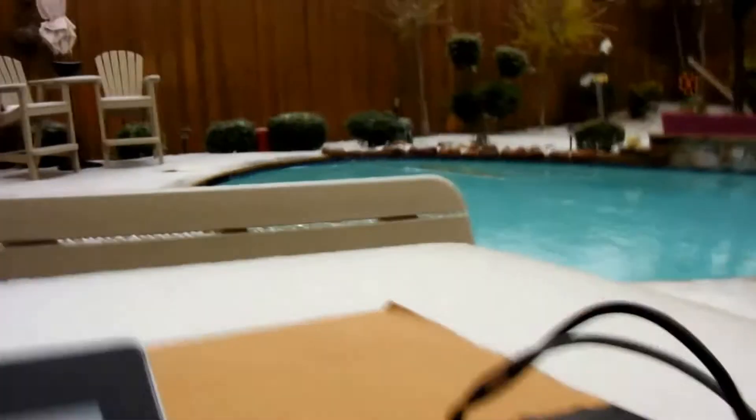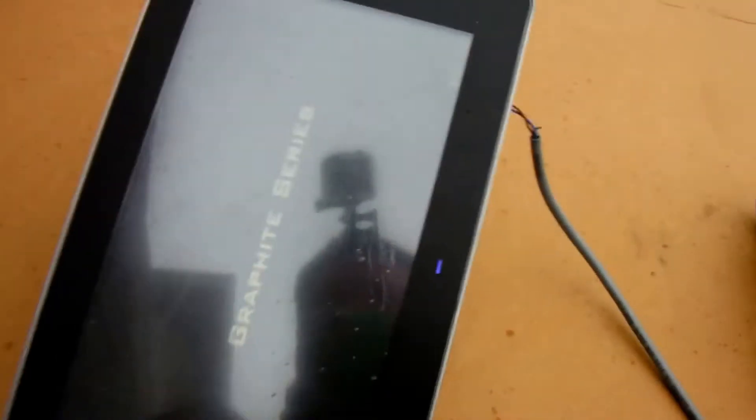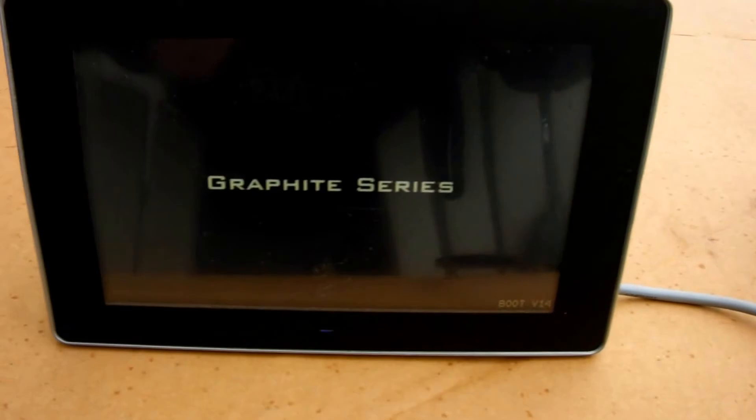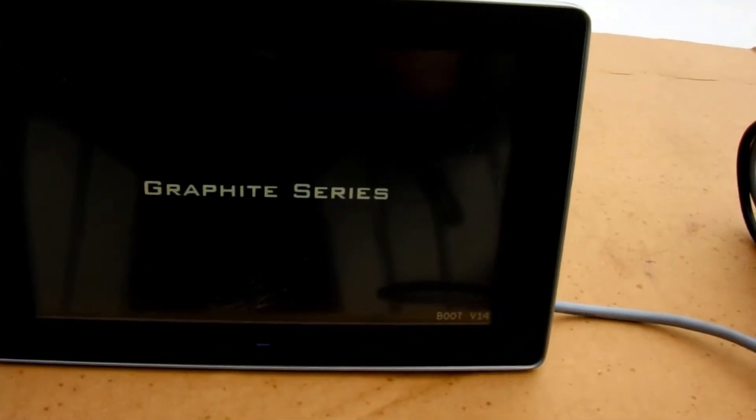Now we're gonna go ahead and plug this in to our HMI. Again, this has been sitting out all night long. Let's go ahead and plug it in — get the power connector lined up here. It's hard to do some of these tests one-handed, folks. It really is. Okay, here we go.